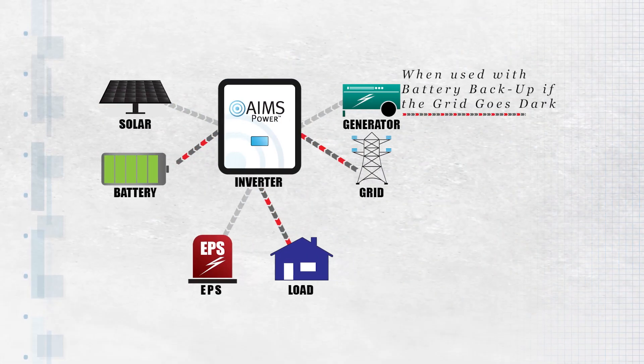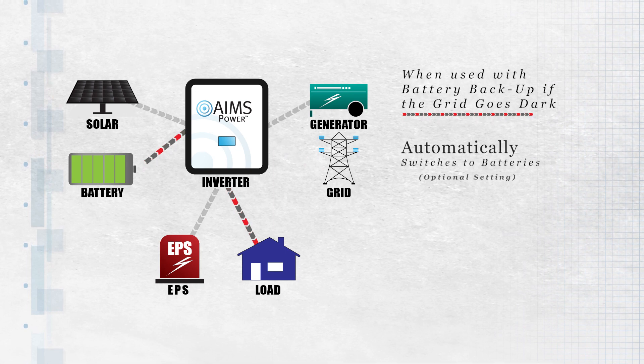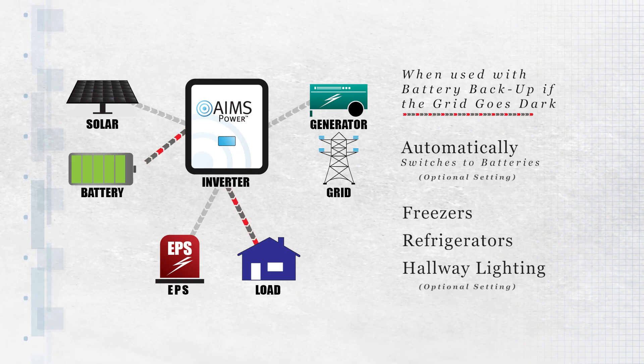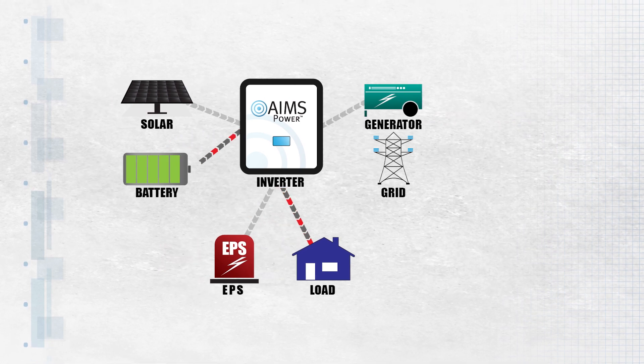When used with a battery backup, if the grid goes dark, the inverter automatically switches to batteries. Freezers, refrigerators, hallway lighting, and other options get power first.